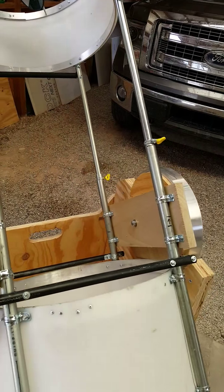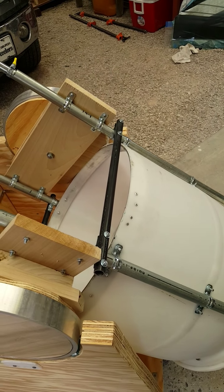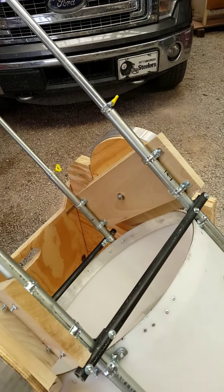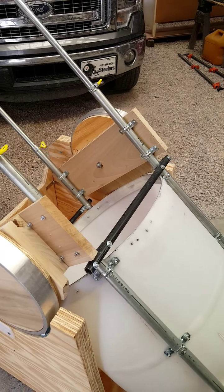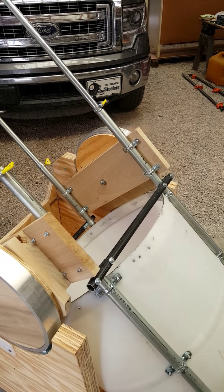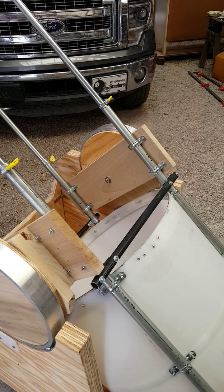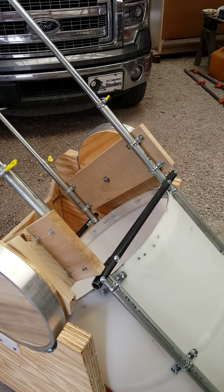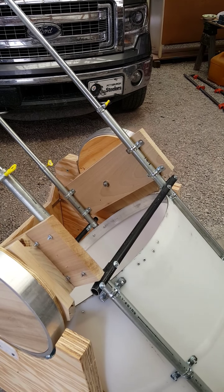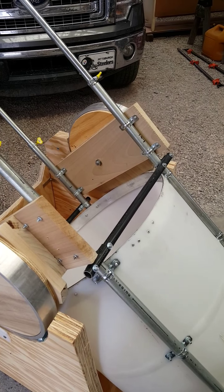Another thing I ended up doing — as you see these cross bars on here, there are two on the bottom and two on the top — is that even with the aluminum bar stock helping the barrel stay round, they were still slightly out of round. The cross bars helped bring them back into round, just by using pipe clamps and setting these cross bars on there.